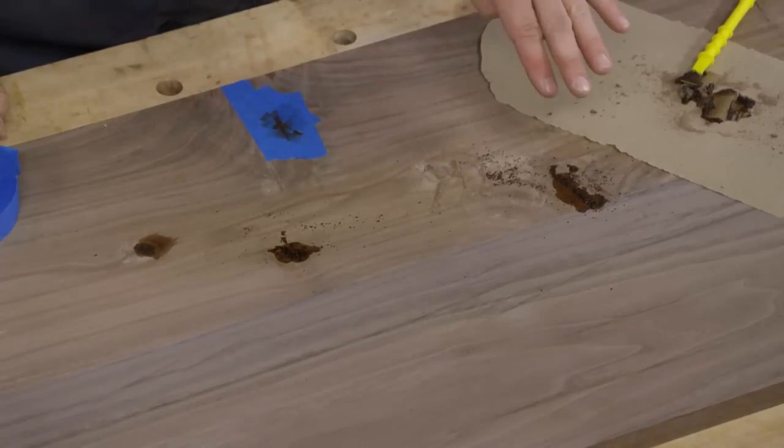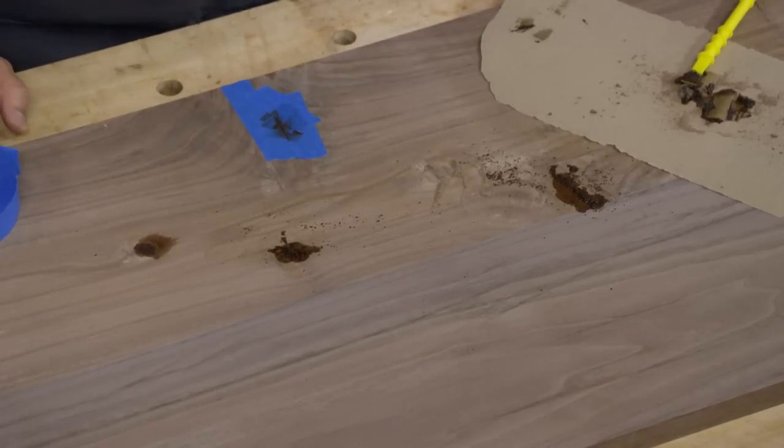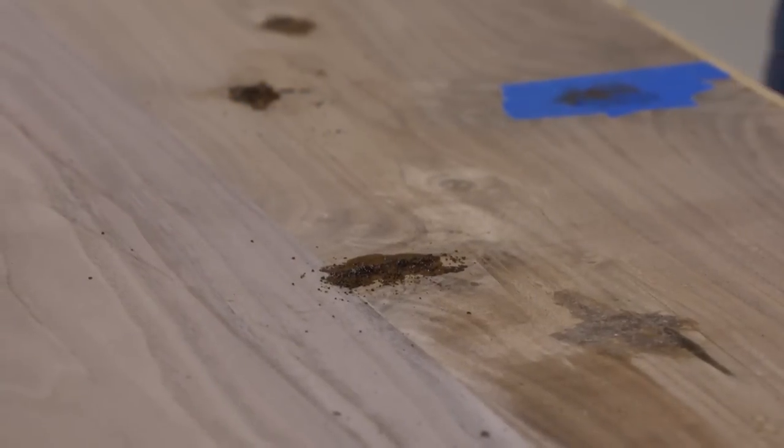Now comes the hard part — we're going to wait for this to dry. The instant glue needs about 15 to 20 minutes to make sure it's good and dry. This is probably going to be a few hours because we're using liquid hide glue. We'll come back, peel off the tape, scrape and sand it flush, and see just how well these two solutions work.